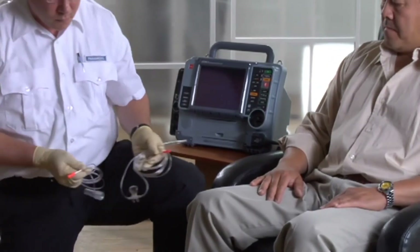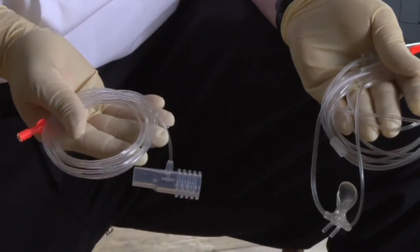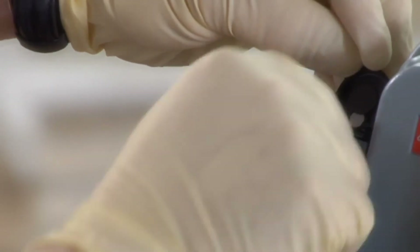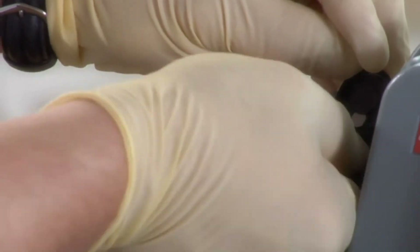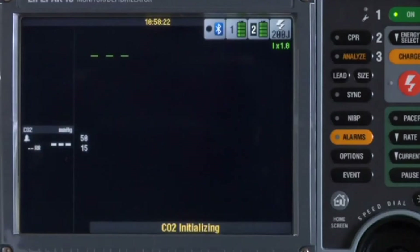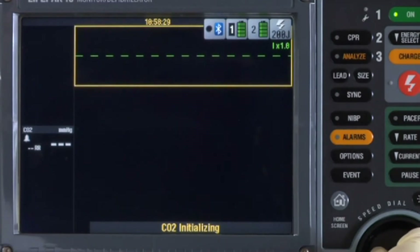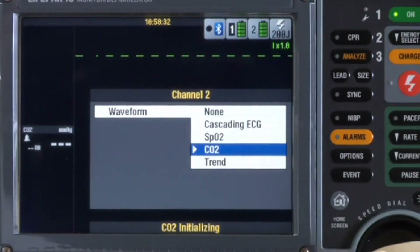End-tidal CO2 monitoring, or capnography, is another helpful tool in the LifePak 15. Use it to continuously measure expired carbon dioxide in adult and pediatric patients. You'll be working with microstream accessories — either the airway adapter and filter line for intubated patients, or a nasal filter line for non-intubated patients. With the 15 on, open the connector door and connect the filter line, turning it clockwise until tight. There's a CO2 initializing message, and you see dash marks for the respiratory rate.